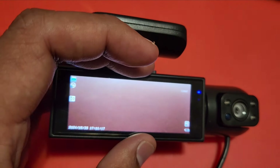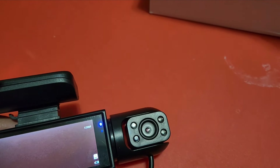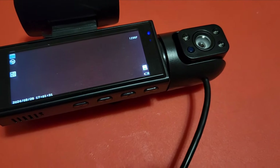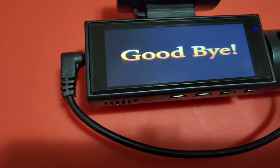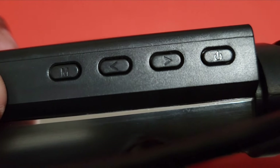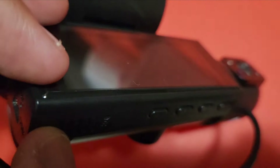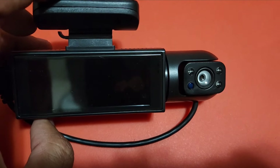Okay it got turned on — it is doing something. Now let me connect the back camera and see what it does. I inserted the back camera and it's saying goodbye because the battery is low, which is obvious. With the controls over here you can change the settings like date, time, and all — you definitely want to do that. Overall it looks good, but the actual performance I'll be able to tell you only when I install it.